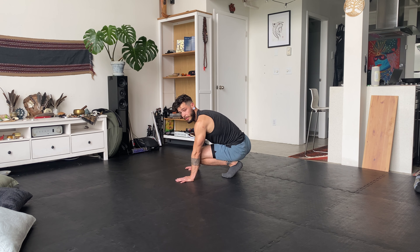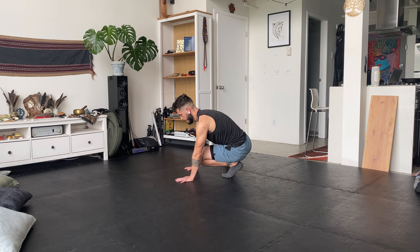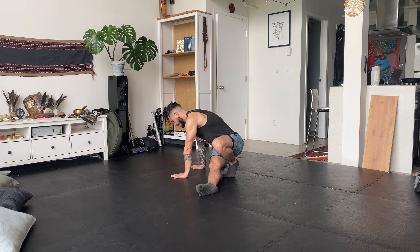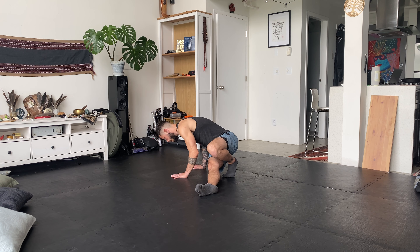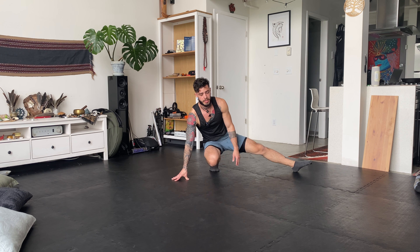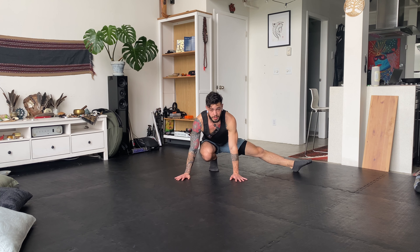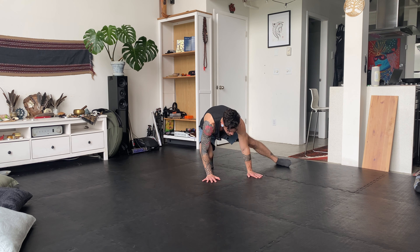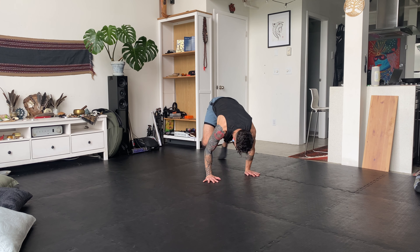Let's try that again. Reset, hands out in front, full palm on the ground. Bring the leg medial or inside towards you. One hand, two hand, then a little dip, a little push-up, and then hop and bring it around. Eventually in time, you'll be able to do this sequentially without stopping.